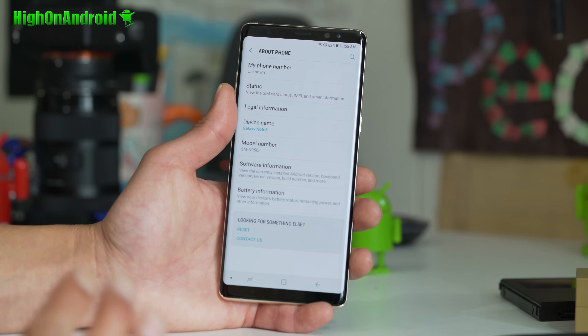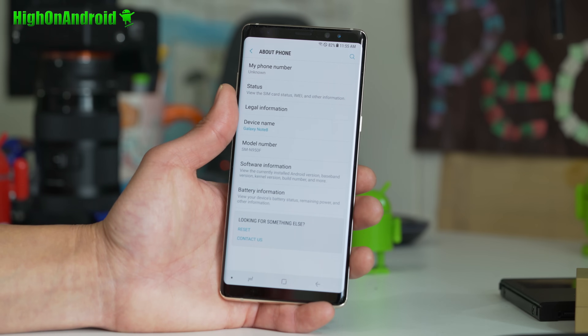This will not work on any of the US versions, so don't even try, because it has a locked bootloader.